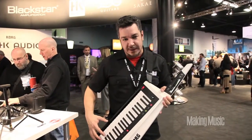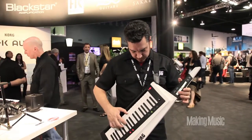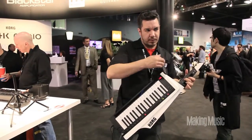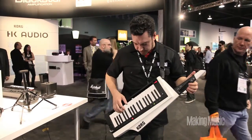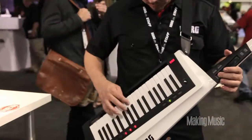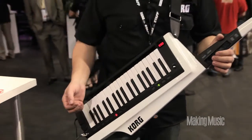There are 37 slim keys that are great for angled playing. There are two different ribbon controllers. This one up top here can do modulation — let me get a lead sound — and it can also do pitch bending.